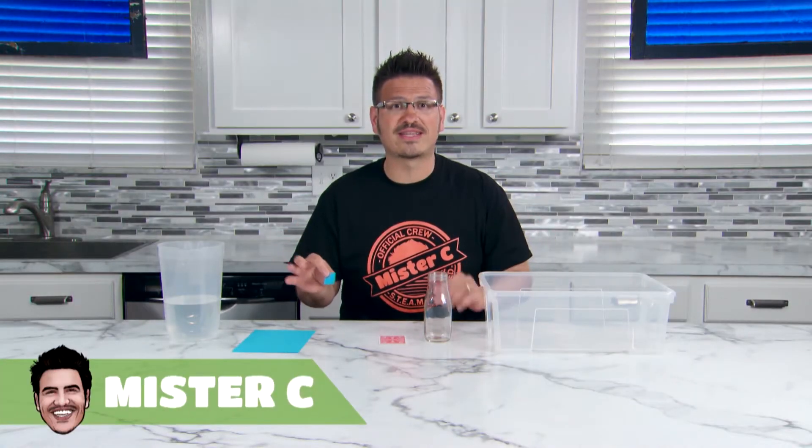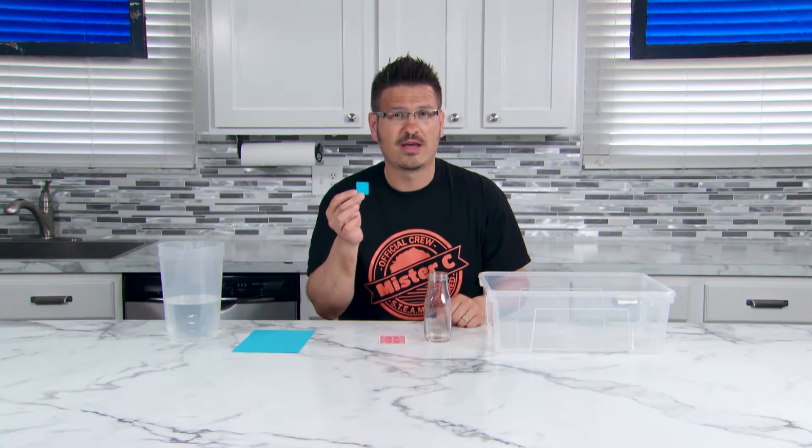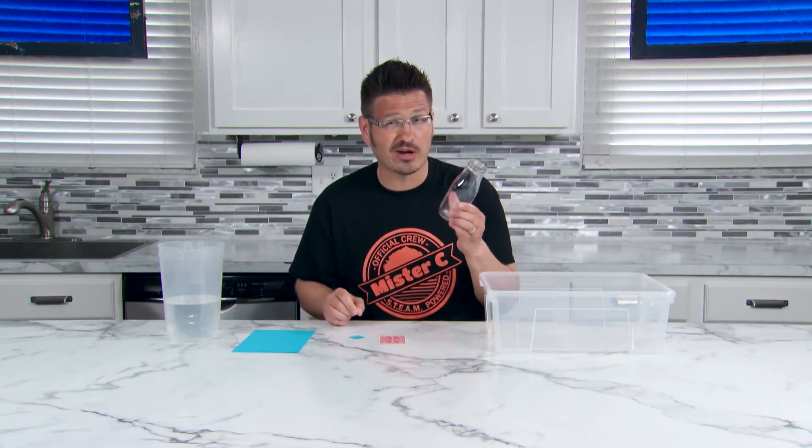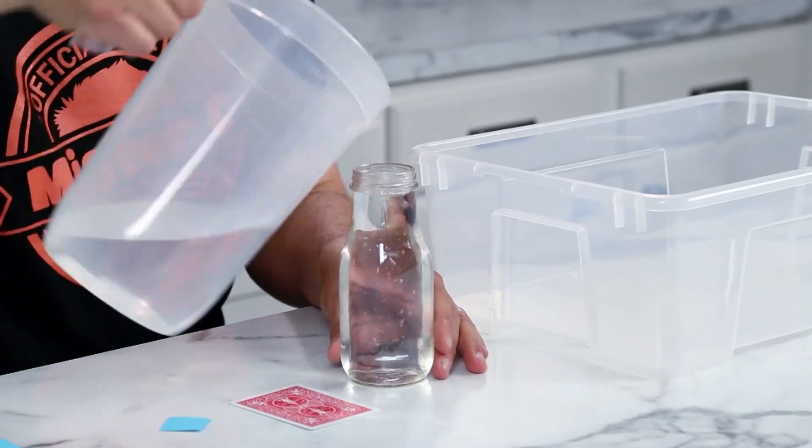Air is stacked all around us and creates 14.7 pounds of pressure per square inch. But can air really keep water from falling out of this container? Fill up a glass or a container with some water. Find a piece of paper, index card, or a playing card that completely covers the opening of your container.